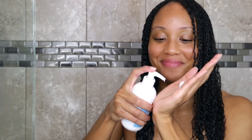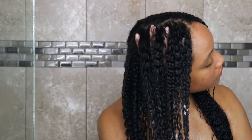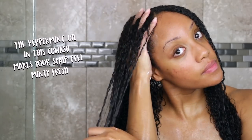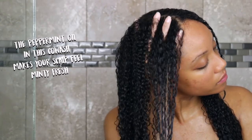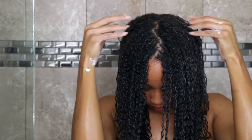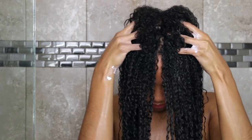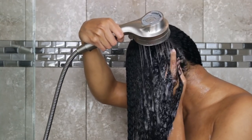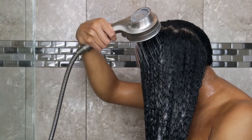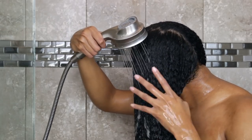First up, we have the Ginger Mint Co-Wash. This is described as a cleansing cream that cleanses, softens, and conditions in just one step. It's a very light and gentle clean — the bottle says you can use it in between shampoos or as a second cleanse to replenish moisture after a clarifier. It did soften and moisturize my hair, but I have a dry itchy scalp that's really finicky, and my scalp still felt dry and itchy. Where if you don't have scalp problems, this could be a nice gentle refresher between shampooing sessions.